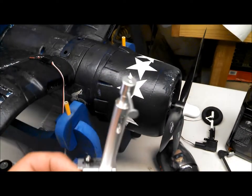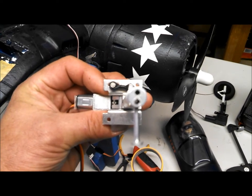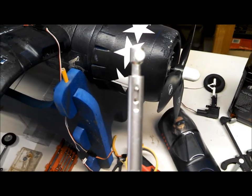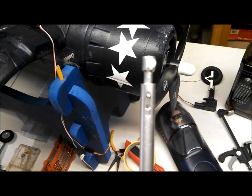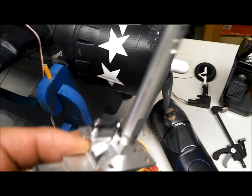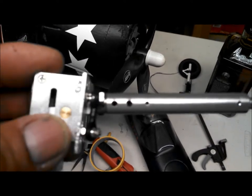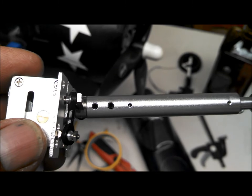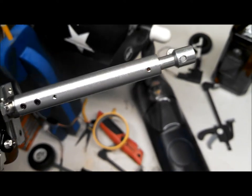I've removed the foam tire that came with it. Of note is that there are two grub screws holding the axle in instead of the usual one. The pin in the suspension strut is set on the shortest position, so I'm going to remove that and reset it. Also of note are two grub screws holding the oleo on the strut, with actually three holes total. We may be able to get the length we need just by loosening those and extending the oleo out.